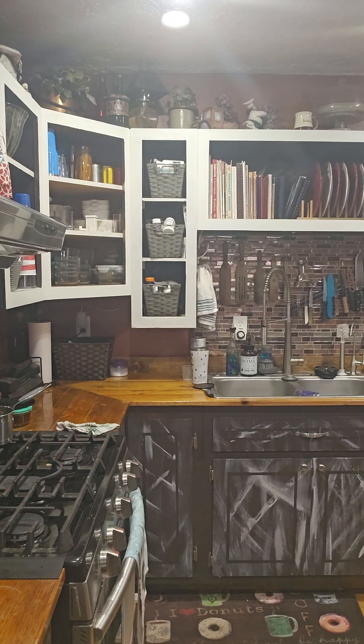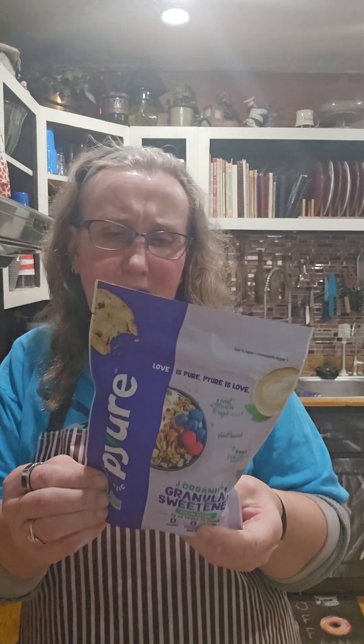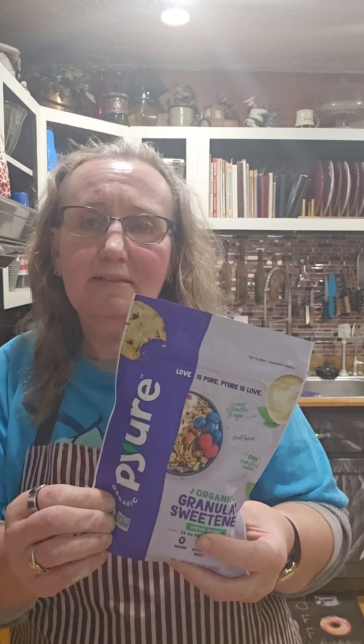You can buy Pyure at Walmart. It is organic erythritol and organic stevia leaf — that's what it is. That's what I use. You can use a different kind of sweetener if you want, whatever you like. I just happen to like that one.